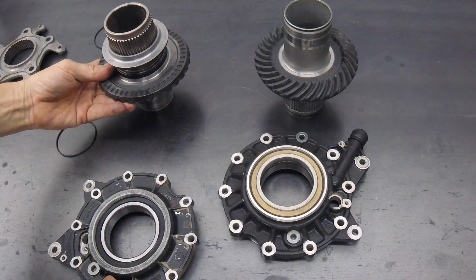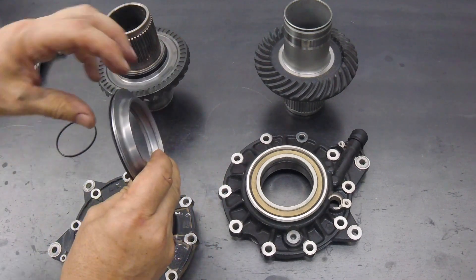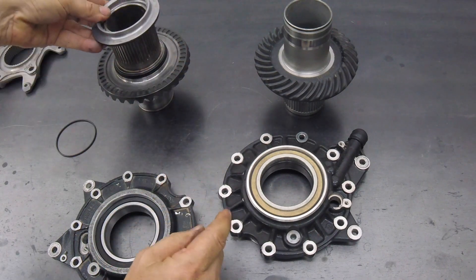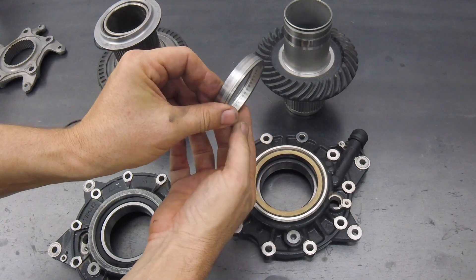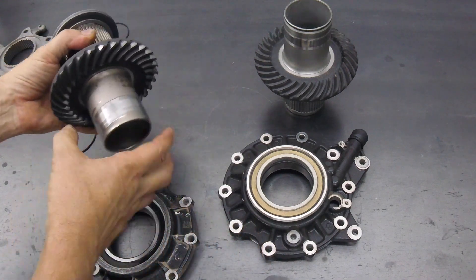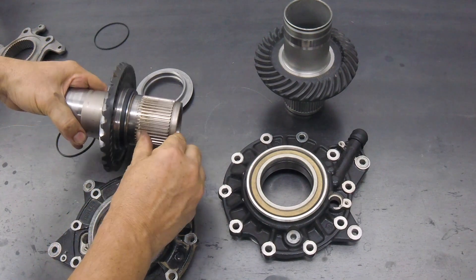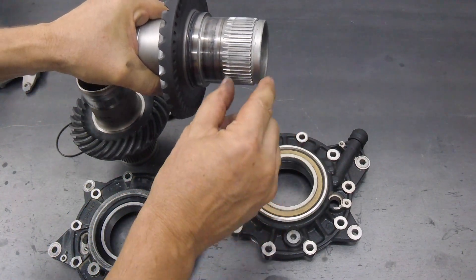The numbers are a bit different on the new final drive. This part here is 15mm across on the old one, but on the new final drive, the seal ring is only 12mm across. So the distance between where the bearing presses on on the old one and where the bearing presses on on the new one is now 3mm less.